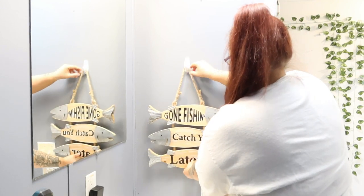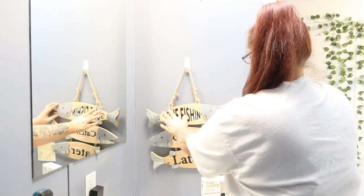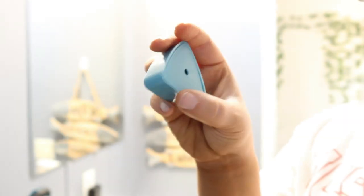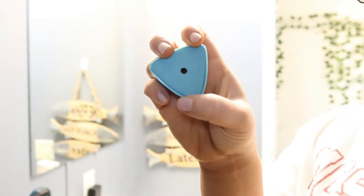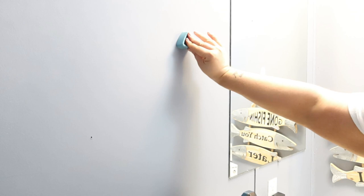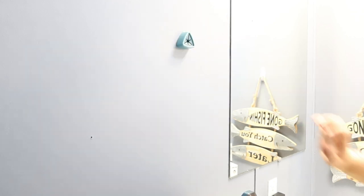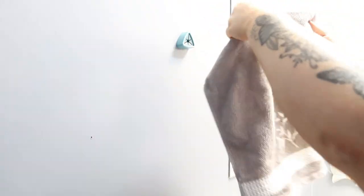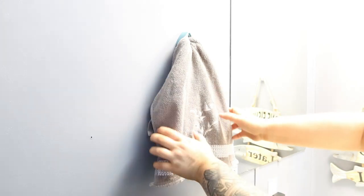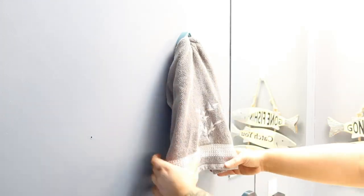I put the Gone Fishin' sign right here. This is the little washcloth hook — I'm going to put his hand towel on this. You just put the sticky adhesive on the back and then push it onto whatever surface you want. It worked on the walls, so it doesn't have to go in the shower if you don't want it to. You can put it on a wall, so this was a great alternative.